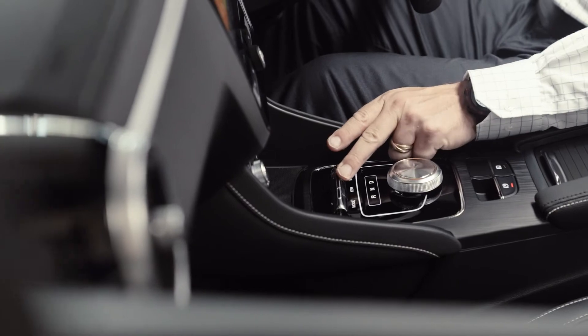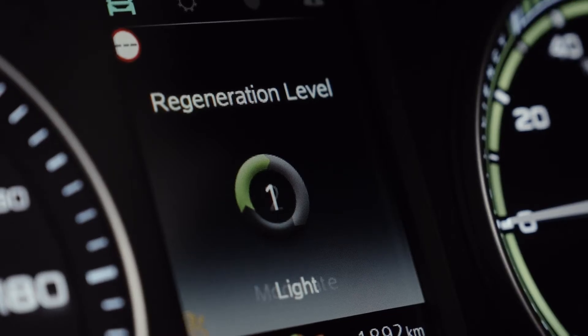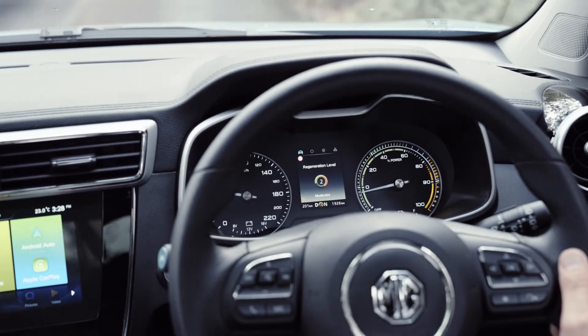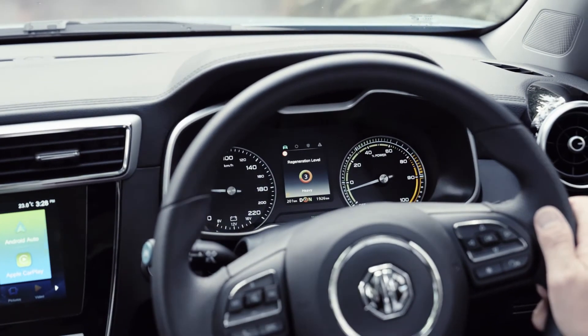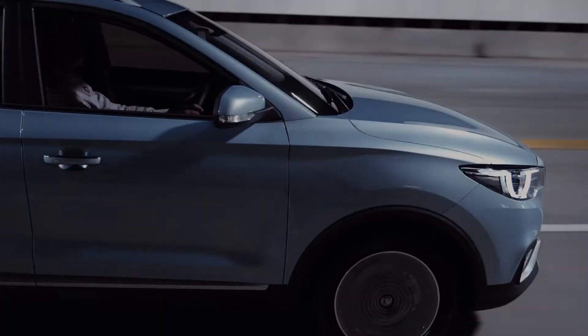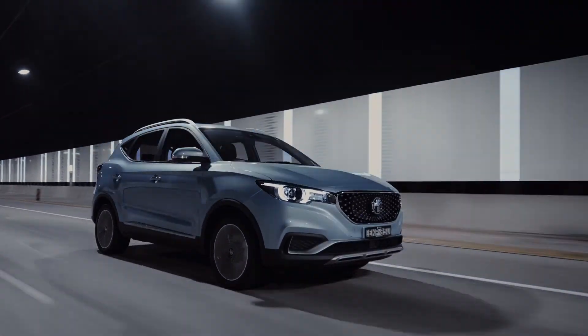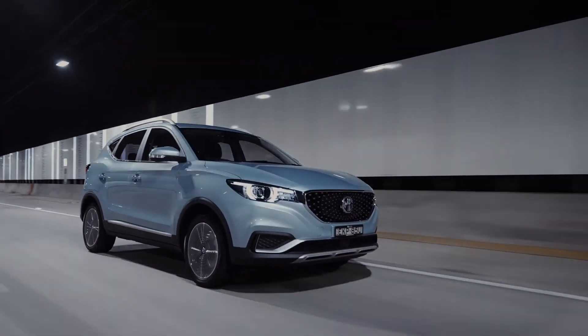You can change the way that one pedal feeling works simply by tapping the Kurz button. On its strongest setting, the car will slow quite noticeably and will add the most amount of charge back into the main battery. On its mildest setting, it feels almost the same as a regular petrol or diesel car when you lift off the gas.